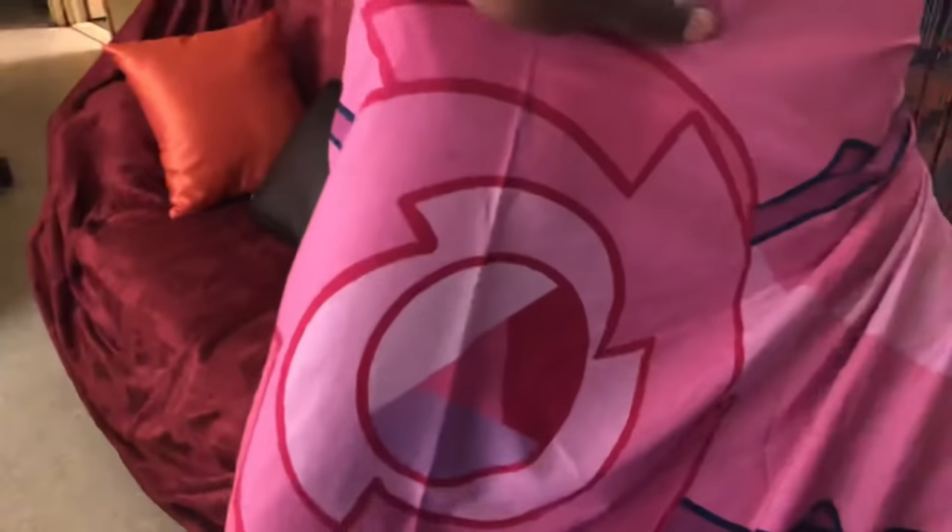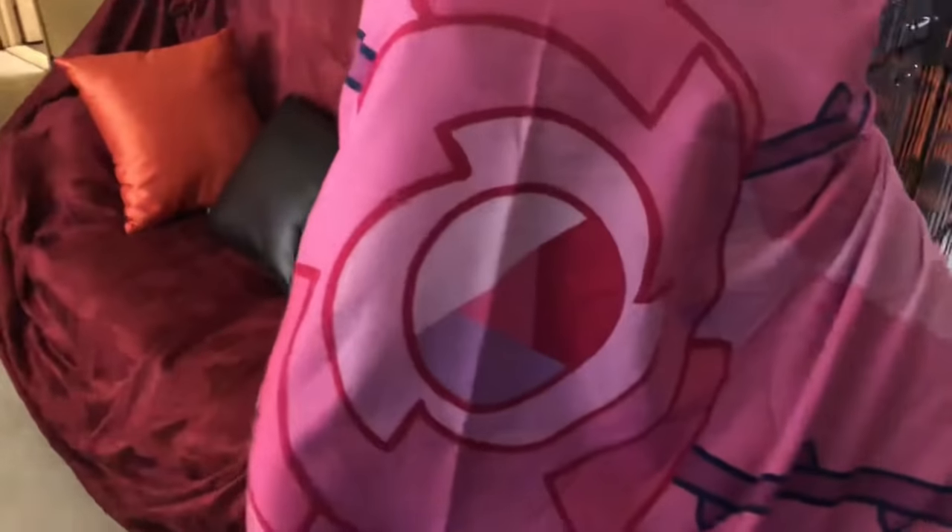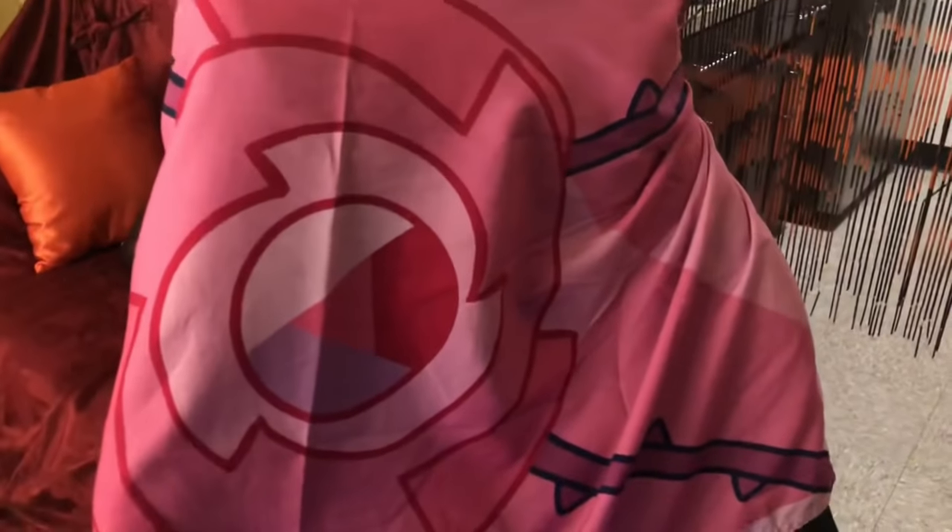This is my Steven Universe chair, and I got this flag at Comic-Con over the summer — they had a panel which was awesome. That's a show I'm trying to get back into so I can finish it. And here's just miscellaneous stuff — wires, keyboards, cables, and things like that.